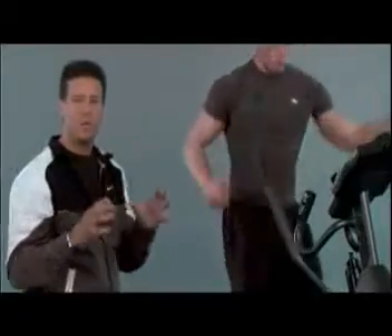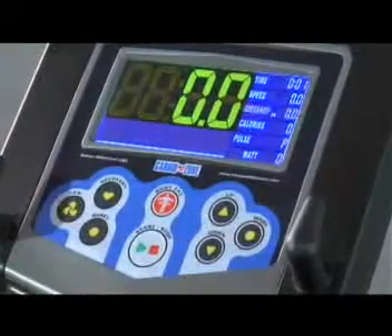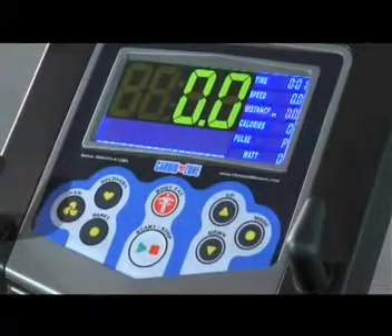The console has a large digital display that gives you all the feedback you could possibly need: your time, your distance, your heart rate, your fat calories burned, your RPMs — everything you could possibly want to know.